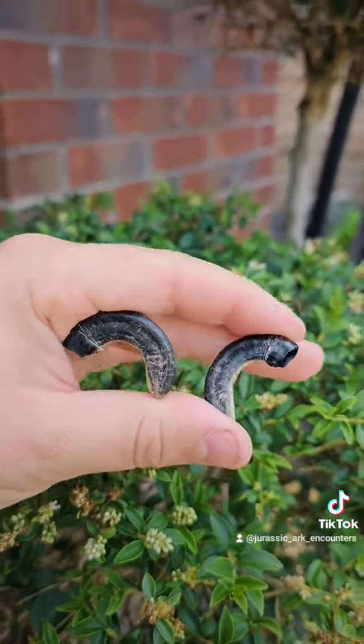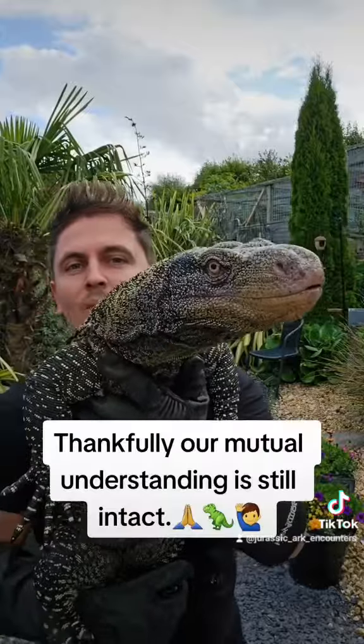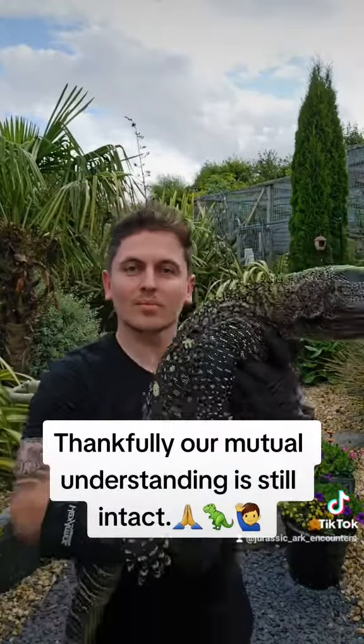Hello everyone and welcome back to Jurassic Arc. Ever wondered what it's like to get up close and personal with a crocodile monitor and actually have to clip its nails? Check out this video.